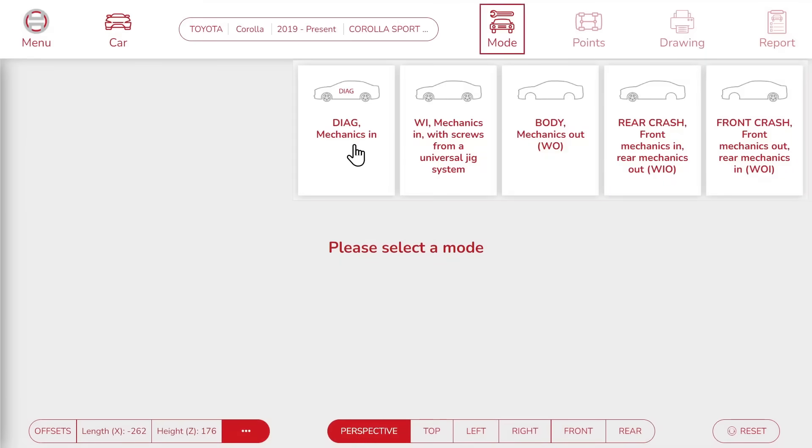Now we need to choose a mode to bench the car. In Diag mode, the car keeps all its mechanical parts and bolts. In WI mode, the car keeps its mechanical parts, but we replace the bolts with the ones from the jig system. In Body mode, we remove all mechanical parts. And then there are hybrid modes — Rear Crash and Front Crash — where mechanical parts are removed either from the rear or the front of the car. Here, we are going to pick Front Crash.